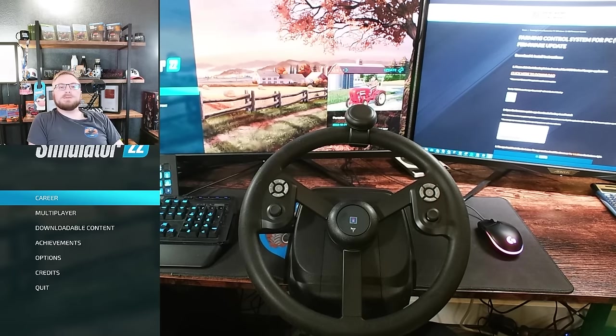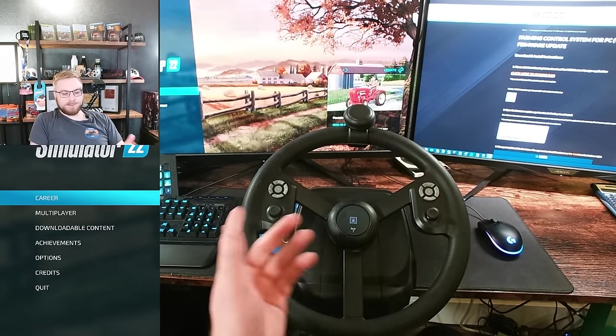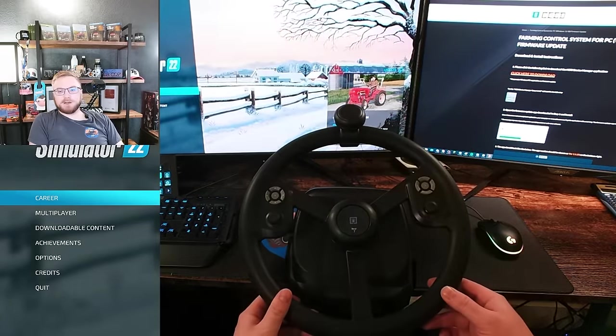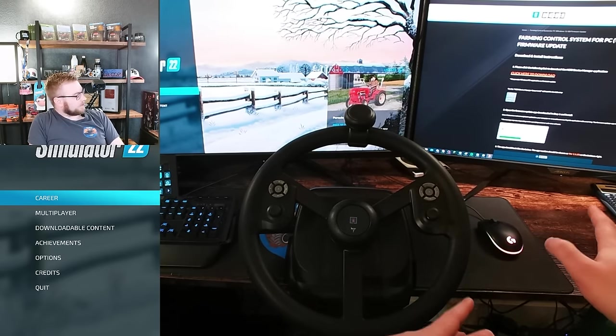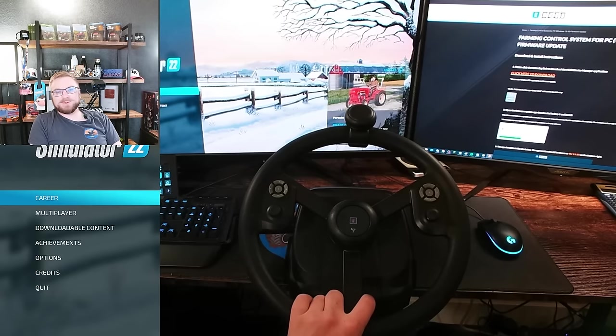Welcome everyone, Farmer Cop here. This is going to be my guide on how to use and set up the new Hori wheel that comes for Farming Simulator if you go ahead and purchase it. It's a very cool setup. It was designed by Hori in partnership with Giant Software to work specifically for this game. So it's a wheel, pedals, and a little kind of control arm and side setup, which is pretty cool. That was designed specifically for this.